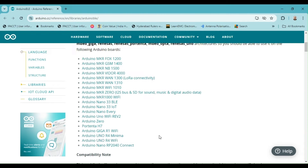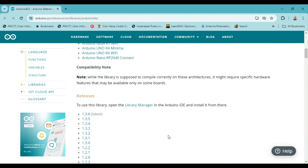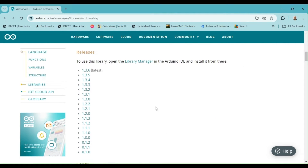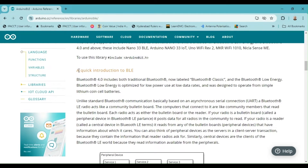The list of supported boards can be found here. We are using the Arduino Uno R4 Wi-Fi board and the Arduino Nano RP2040 Connect board in this video, and both of these boards are supported. The quick introduction to BLE is a guide that helps beginners understand the fundamentals of Bluetooth Low Energy. In contrast to standard Bluetooth, which relies on an asynchronous serial connection (UART), a Bluetooth LE radio functions differently.